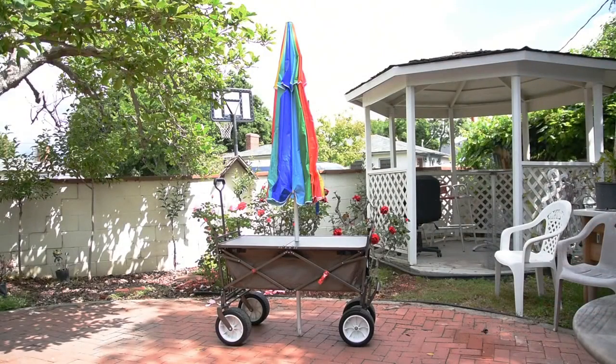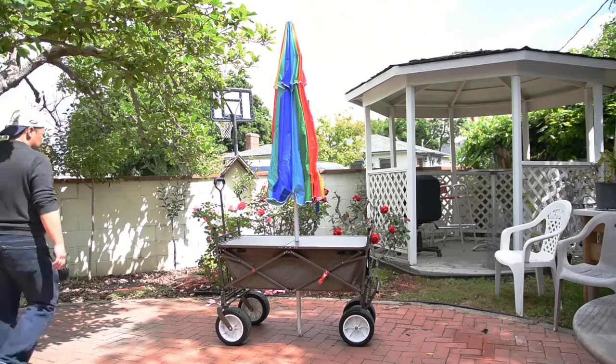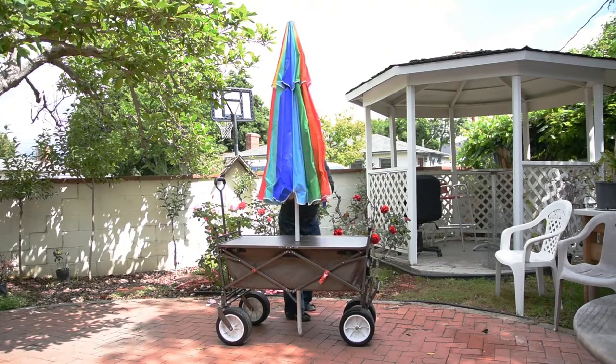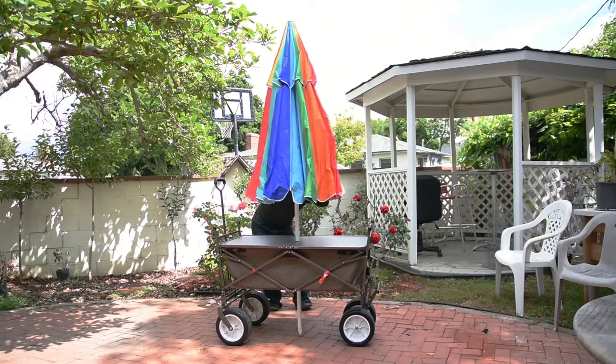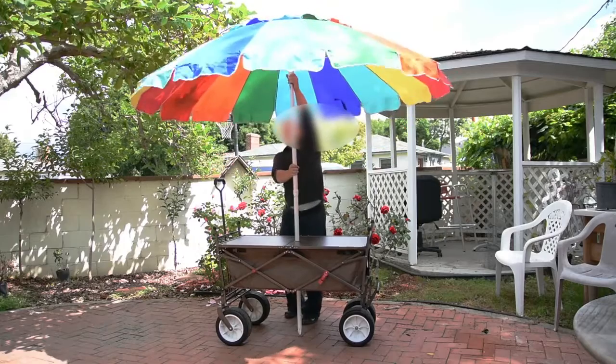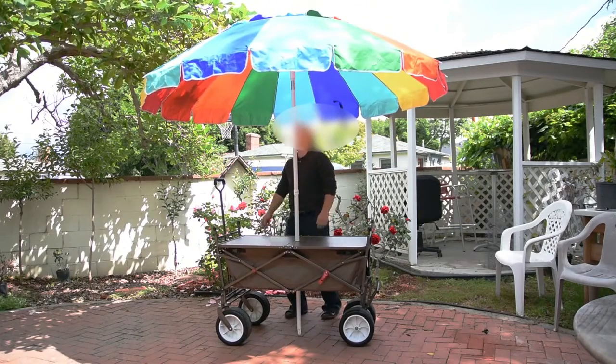One cool thing about this wagon is that it's got a hole in the middle. Why is there a hole in the middle? So you can fit an umbrella through it. You can use any standard umbrella you can buy from the stores, or you can actually get the one that comes with the wagon.